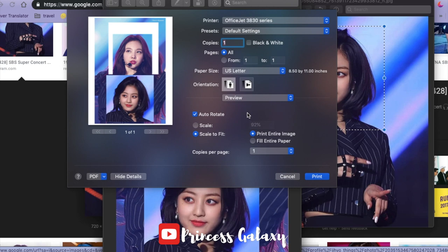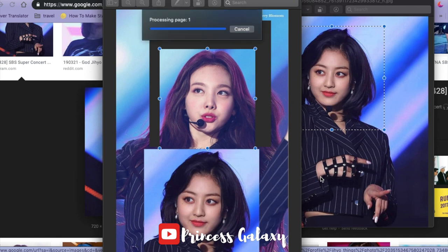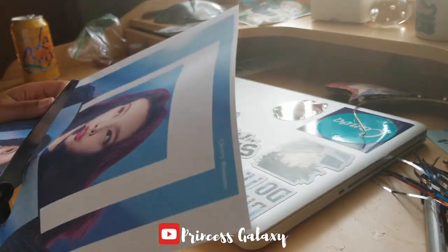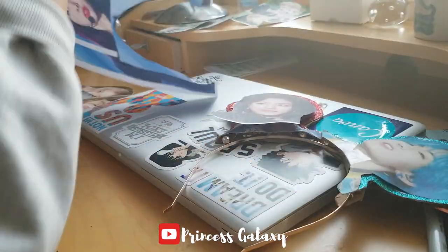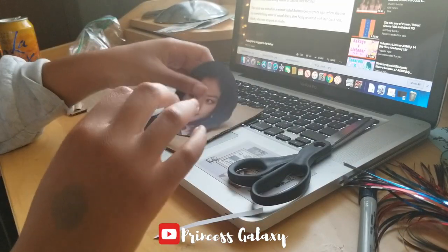Now that the faces are scaled, they'll be guaranteed to be the same size. We're just going to print it out like normal. I would recommend 'scale to fit' so that it fills the entire front-facing side of the paper. Once you print it out, it will look like this. Now we're going to cut out the faces — make sure to cut really close to their hairline with no gaps, because that looks bad.